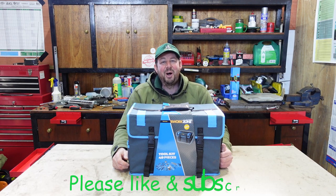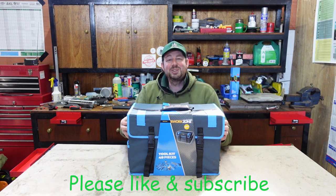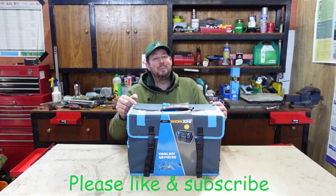Hello and welcome to the video. I'm Jimmy the Mower, and today we're going to be taking a look at the Aldi 49-piece toolkit in a bag.